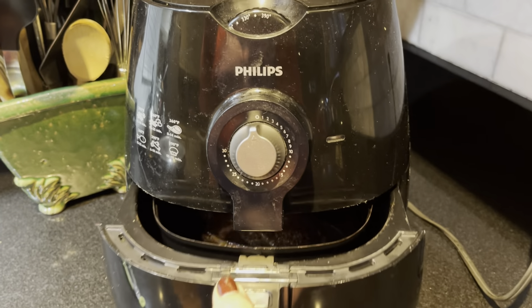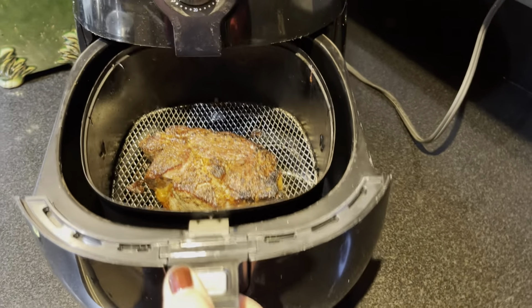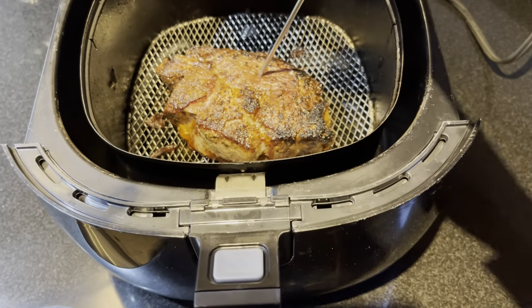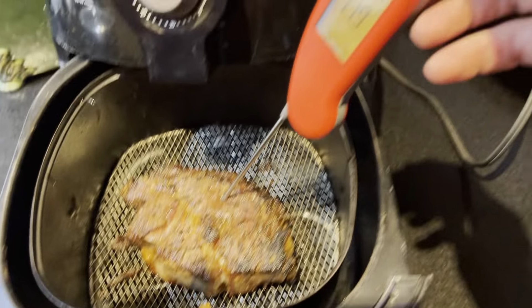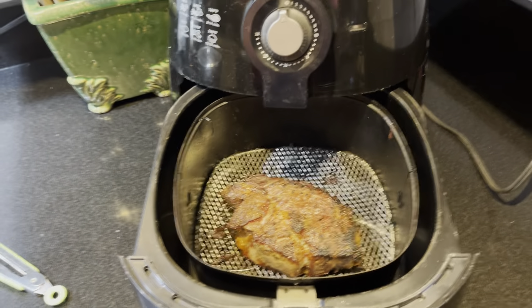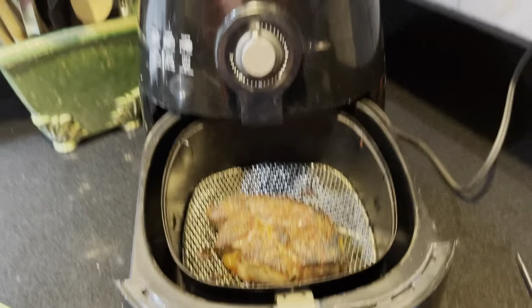Okay, so I've had it in here at 350 for about 14 minutes. Unfortunately the halogen lights make this look all shades of orange, but I'm going to quick check the temp. I'm at 115 and I want it — I like it rare — so I'm going to do about 120, 125.